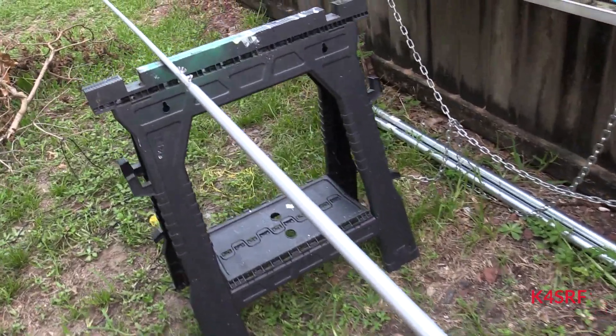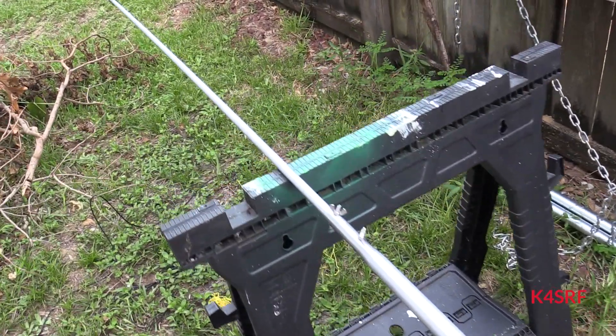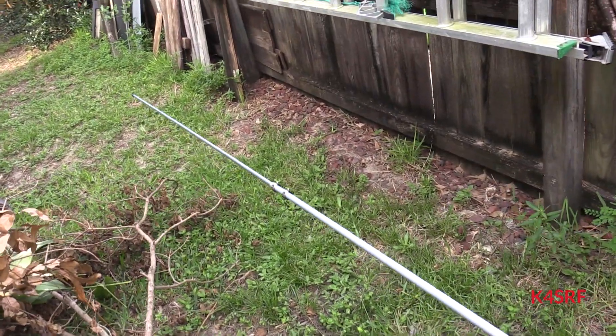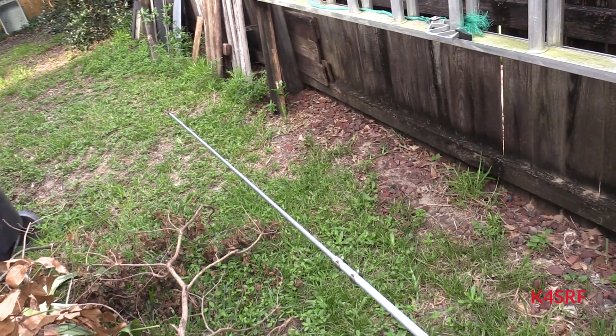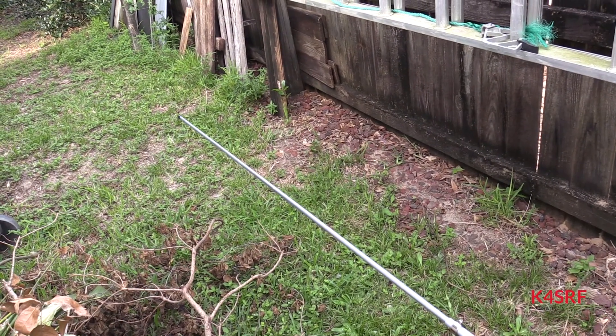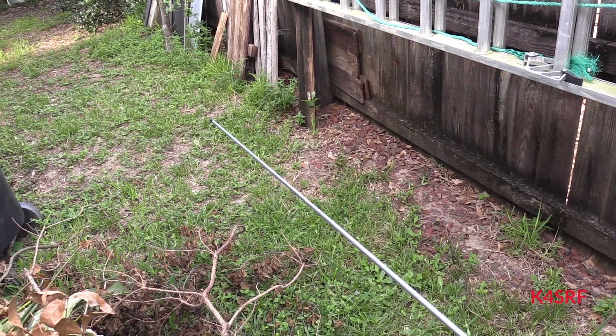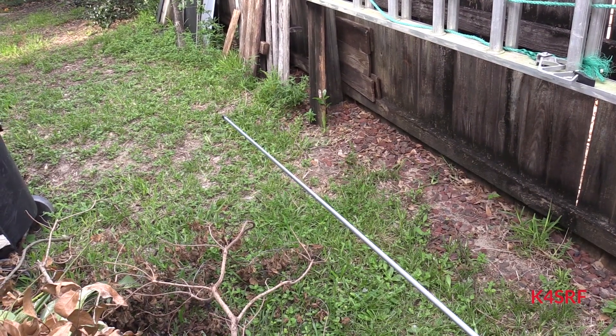One word of warning: unless you've got wide rooms and doorways, don't try to assemble this inside — ten to one you'll have to take it apart just to get it outside.